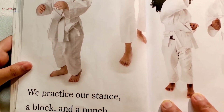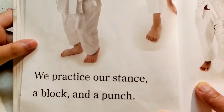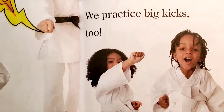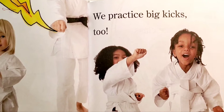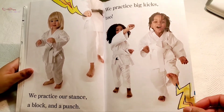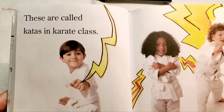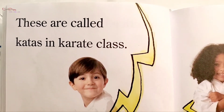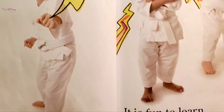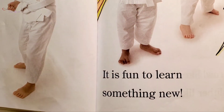We practice our stance, a block, and a punch. We practice big kicks too. These are called katas in karate class. It is fun to learn something new.